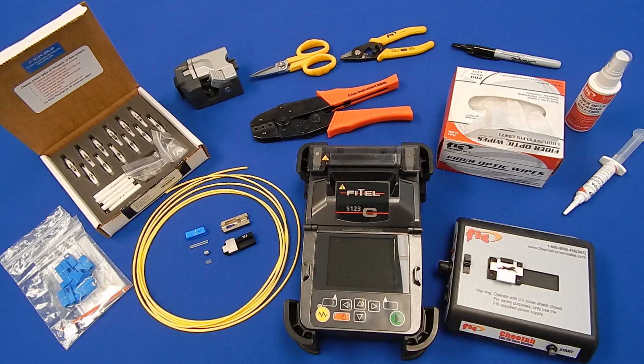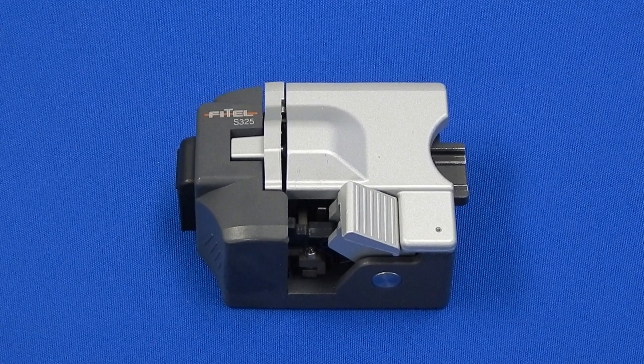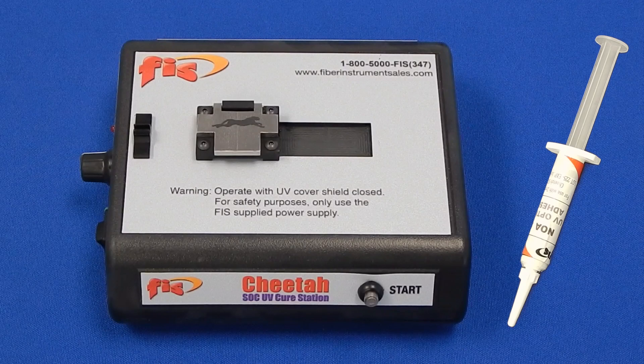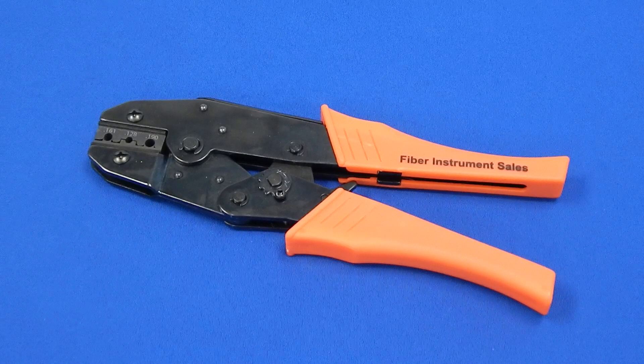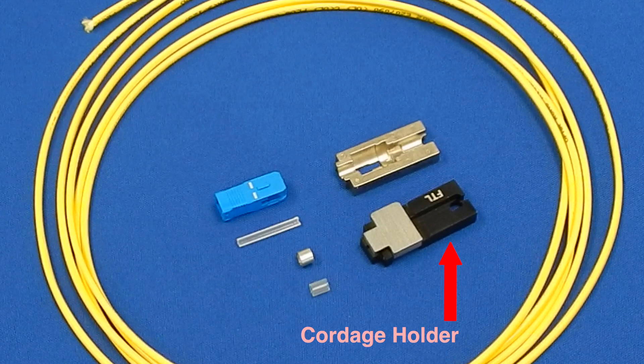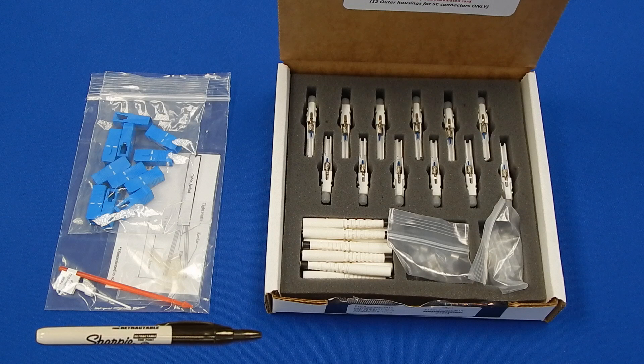Here are the items necessary for installation: fusion splicing machine, high precision cleaver, UV curing station and epoxy, fiber stripper and scissors, Cheetah connector crimp die and tool, 3mm cordage holder and SoC holder, cleaning solution and wipes, connector strip chart and marker, and FIS Cheetah connector.